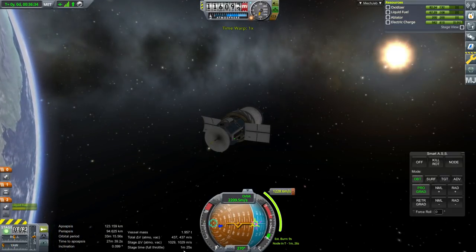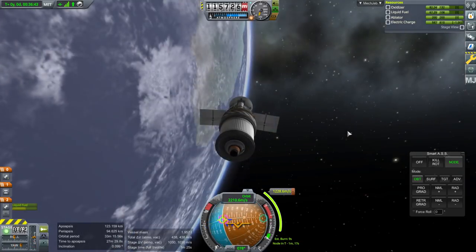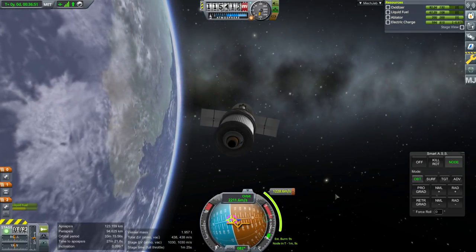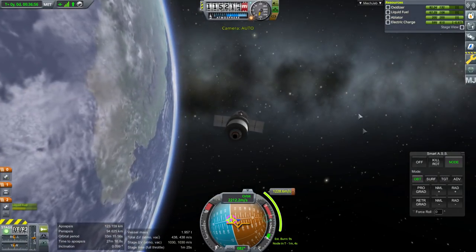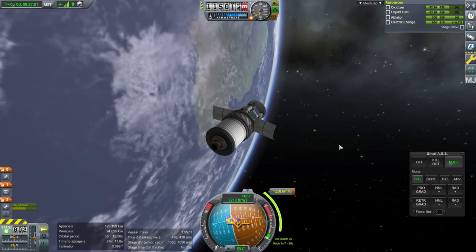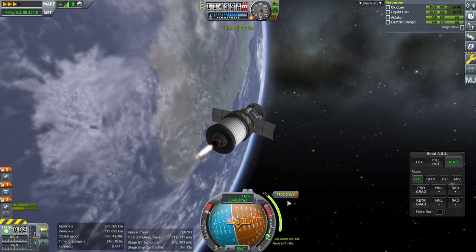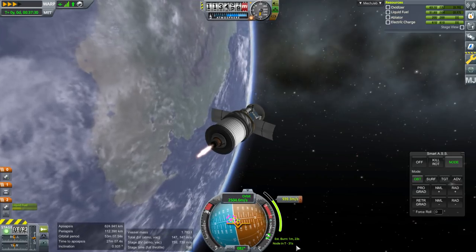Stage time is one minute and twenty-five seconds, which will do most of the maneuver. Tweaking the timing of the maneuver adjusts where you're going to end up - whether you'll have a huge gap to EVE or no gap at all. Getting this timing right is important. I'm going to start now and see if it works. If the timing is correct, we should be halfway through the burn - at 600 meters per second - when the node is at T minus zero.